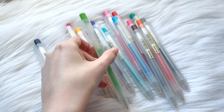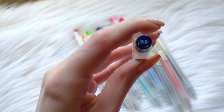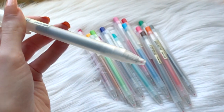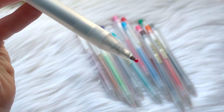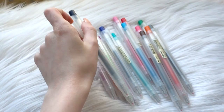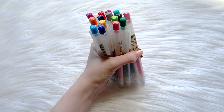Getting right into the review — these pens are freaking gorgeous. I think they scream Muji with their frosted pen body and minimalistic design. They have the pen tip size on the top in 0.5, and you can click this to reveal the nib. Each pen comes with a little wax ball on the top to keep the ink from drying out and protect the point from any damage.